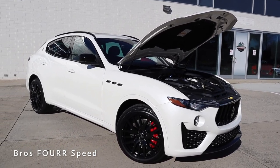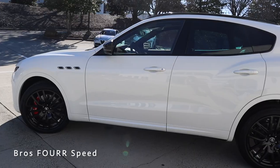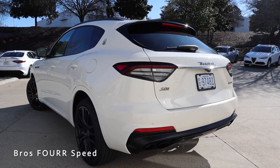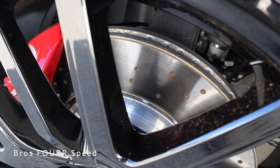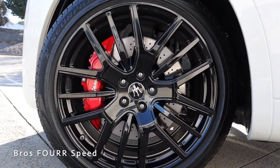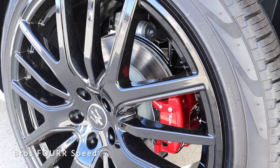Running off a 21.1 gallon fuel tank you can expect 16 miles per gallon in the city and 22 on the highway. The overall length is 197 inches with a wheelbase at 118.3, width at 77.5, and height at 66.1 inches. Up front we get ventilated and drilled rotors measuring 15 inches with six-piston brake calipers finished in red with Maserati script. In the rear there are ventilated disc brakes measuring 13 inches with floating calipers.